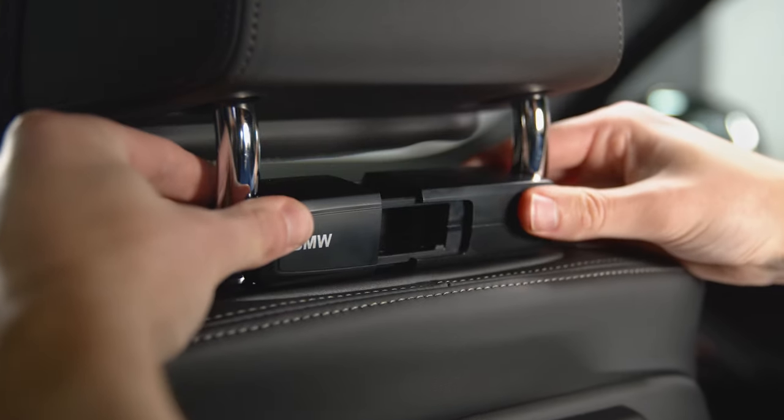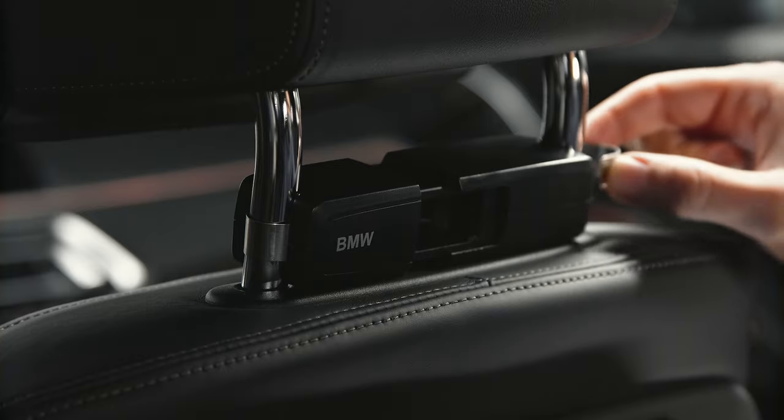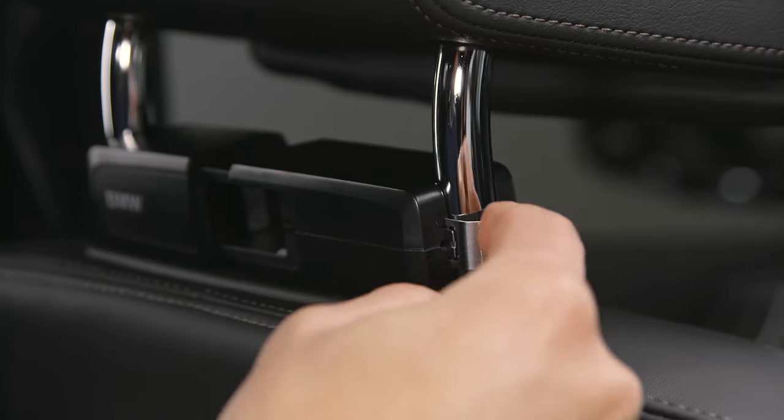Adjust the base carrier level on the headrest feet and push the clips around the headrest feet into the grooves of the carrier until they audibly engage.